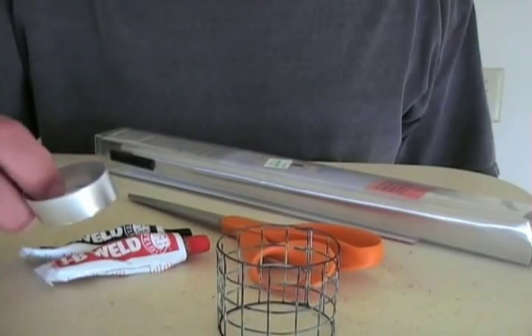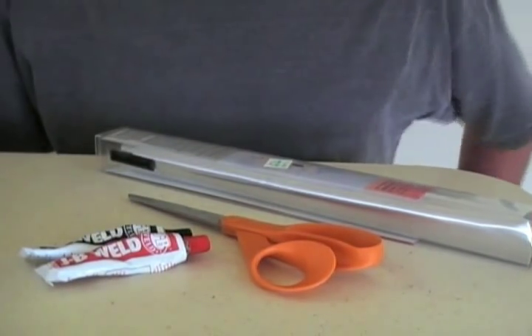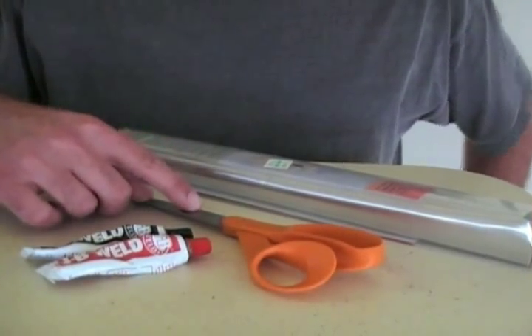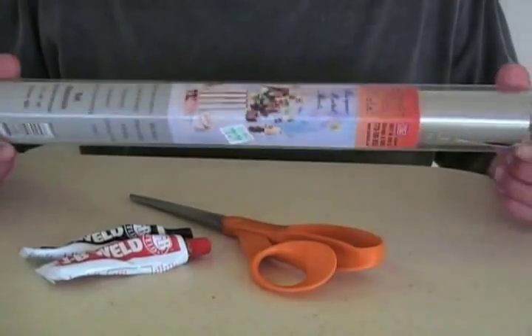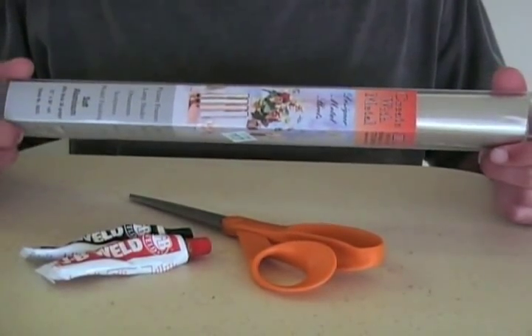Assuming you already have a tea light stove and you've made a hardware cloth stand for it, the only other materials you'll need are JB Weld high heat epoxy, a pair of scissors, and this aluminum tooling foil. This stuff is very useful — I bought it at my local craft store for about $5. It's also great for windscreens as I've outlined in other videos.